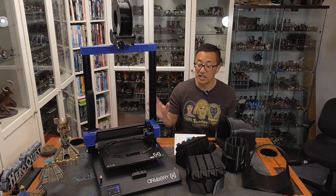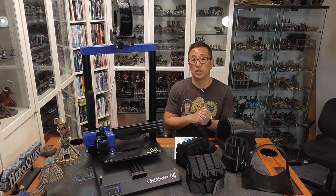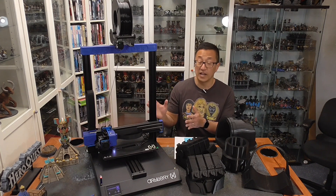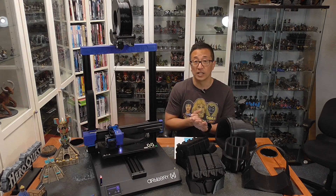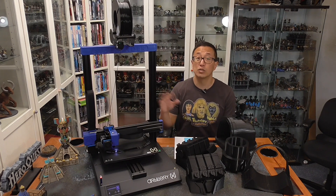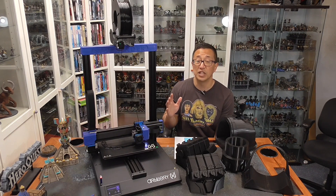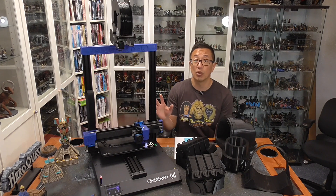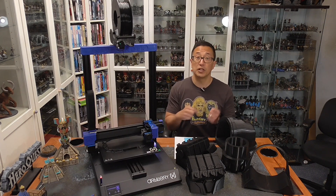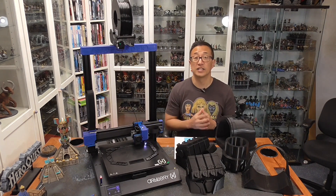Now I'm going to get into some of the differences between the Longer LK5 Pro and the Artillery Sidewinder X2, and that is pricing. This machine is about $100 more — the Longer LK5 Pro runs around $3 to $3.50, whereas this machine is more like $4 to $4.50. Use the affiliate links I have below if you want to purchase this, and any sales or discounts will also be listed in the description.